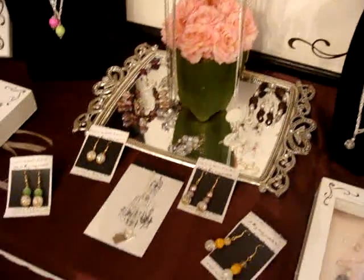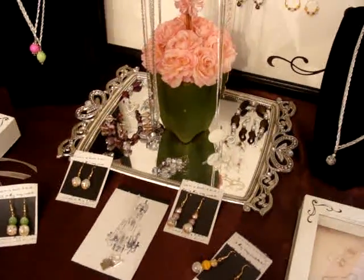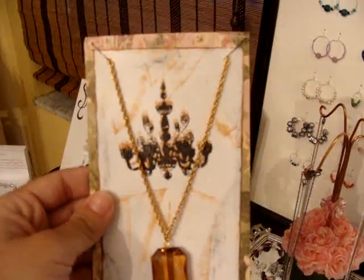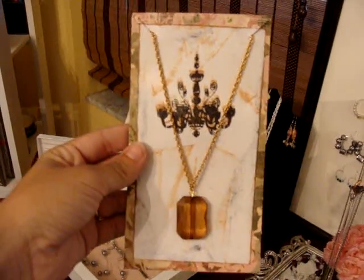And then I wanted to show you how I use scrapbooking — the paper crafts and stamps — to make a little jewelry holder, so that the jewelry looks prettier.